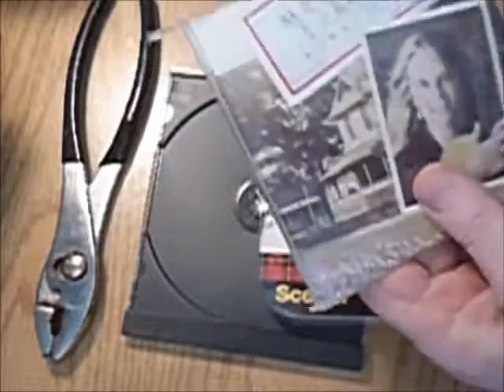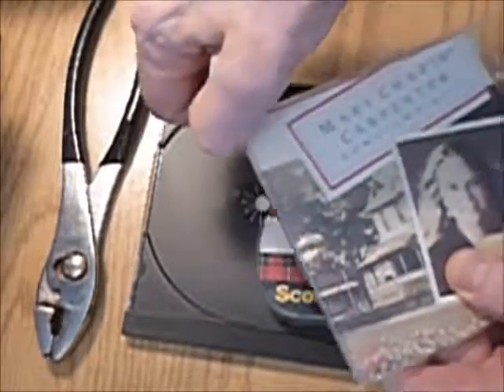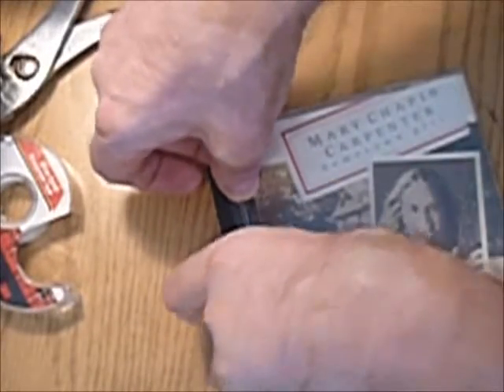In order to repair a CD cover that only has one tab remaining, snap off that tab with your finger, or for safety use a plier. Get a piece of scotch tape — this is half inch, but you can use wider. Try to make it as wide as the CD case, but if it's a little narrower that's no problem.